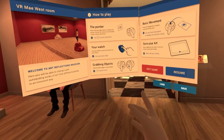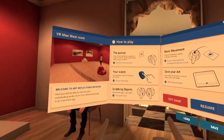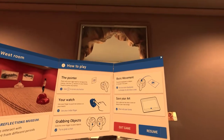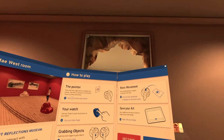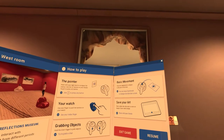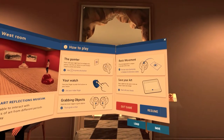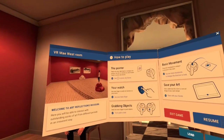A to press any button. Basic movement — press left thumbstick to teleport to any part of the room. You can rotate a thumbstick to change the direction you look. Save your art — find a tablet in the room to save an image of your room design and share with your friends. Alright!